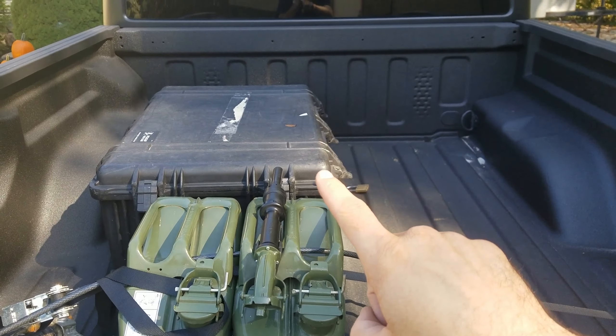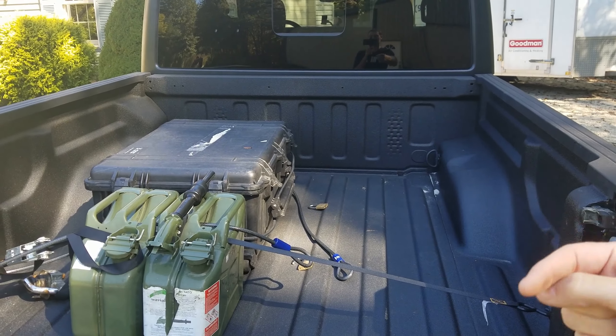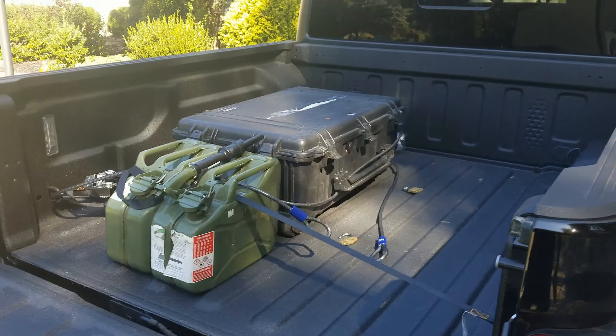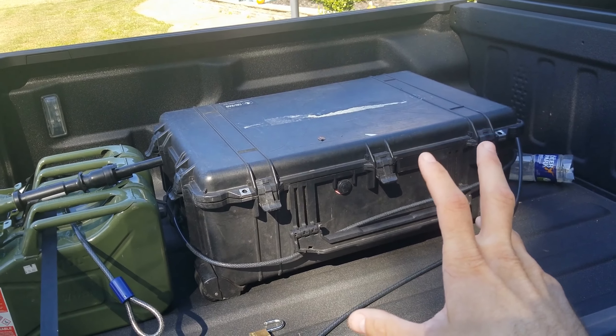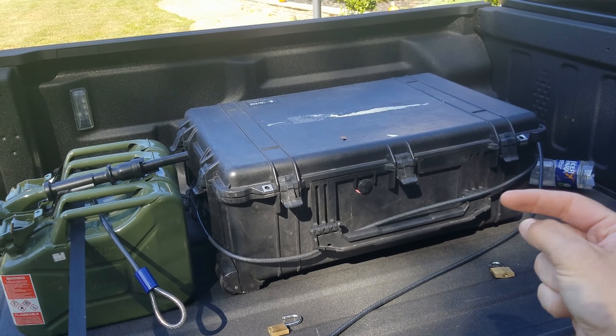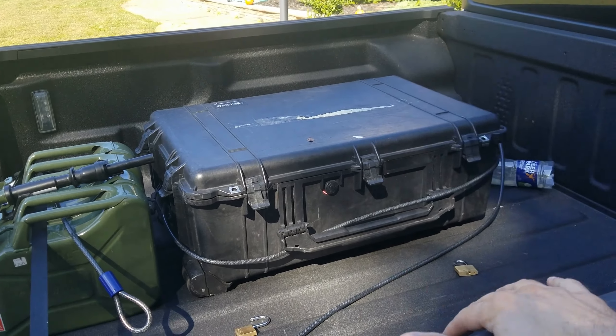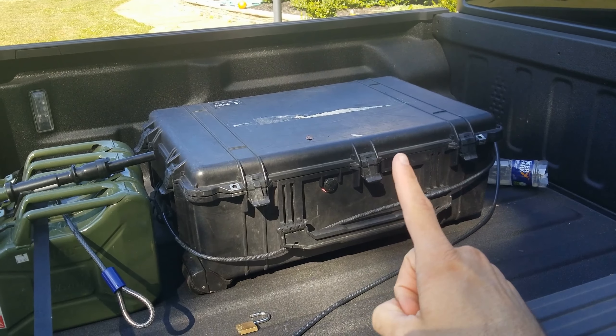Previously I had a Jeep Wrangler — I'll put a link in the description on how I secured items in that. It was a completely different setup and I really liked it, but I needed a truck bed and wanted to keep a Jeep, so the Gladiator was the best way to do it.